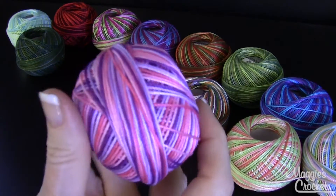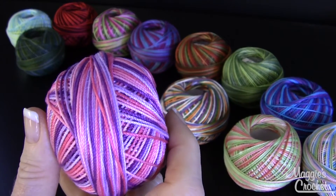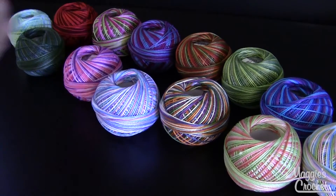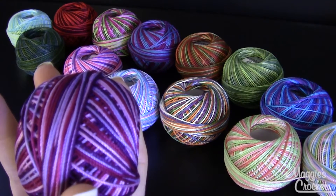This one here is beautiful — pinks and purples — it's called Girly Girl and that's color number 174. This one is called Purple Splendor and that's color number 129.